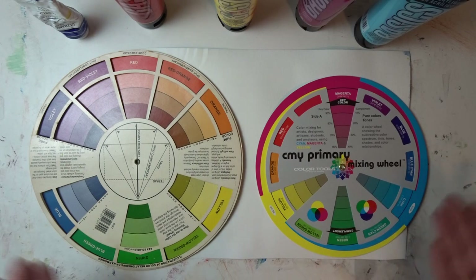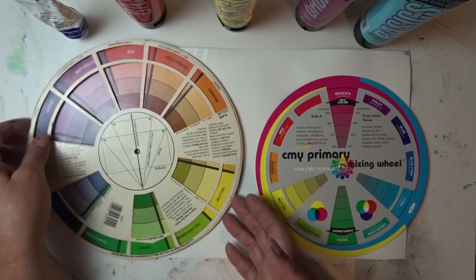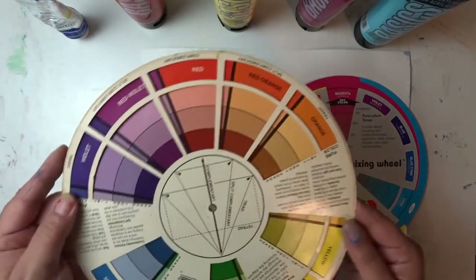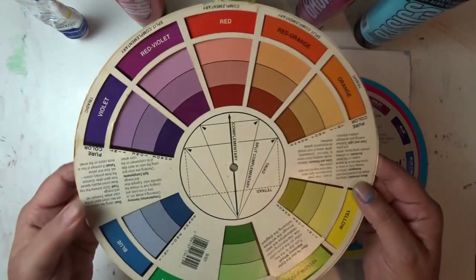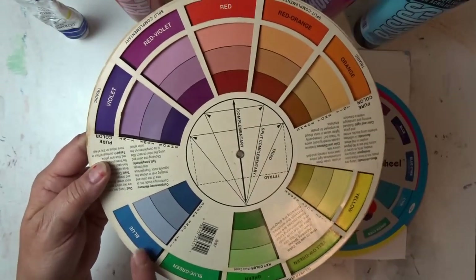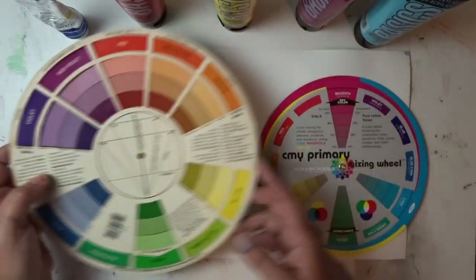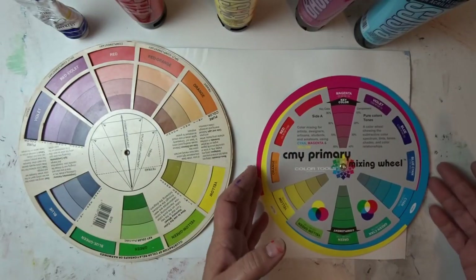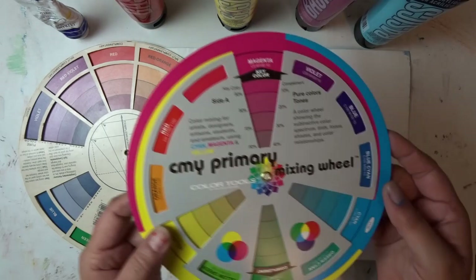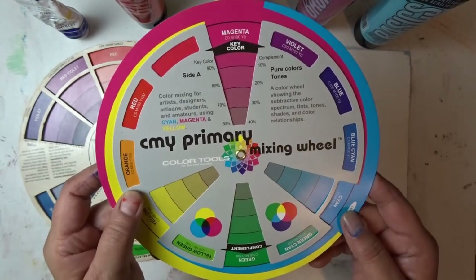What I have before you here are two color wheels. The first one I've had for probably about 30 years — this is a traditional color wheel where the primary colors are red, blue, and yellow. And then the new thing I have is what's called a CMY primary mixing wheel.